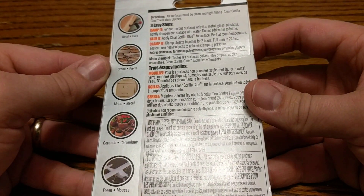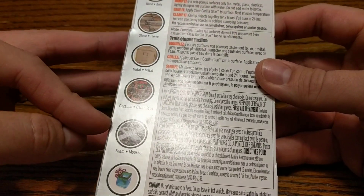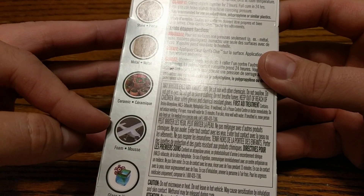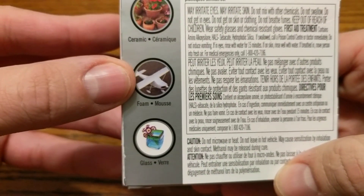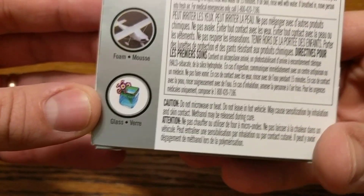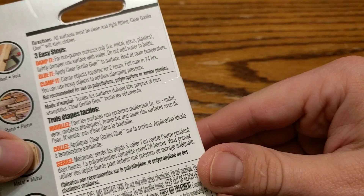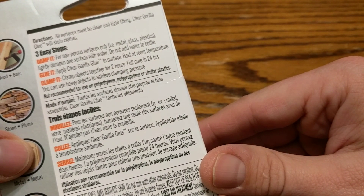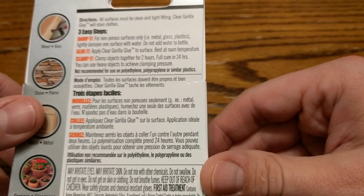On the back here we can see it bonds wood, stone, metal, ceramic, foam, and glass. All surfaces must be clean and tight-fitting. Clear Gorilla Glue will stain clothes.